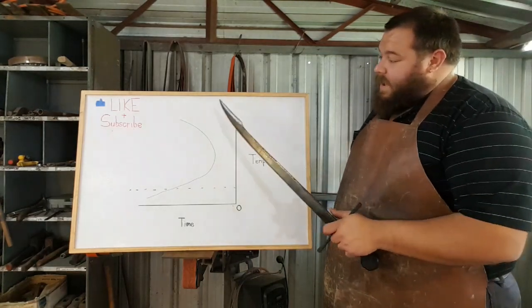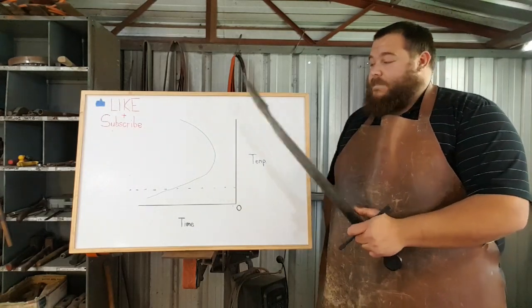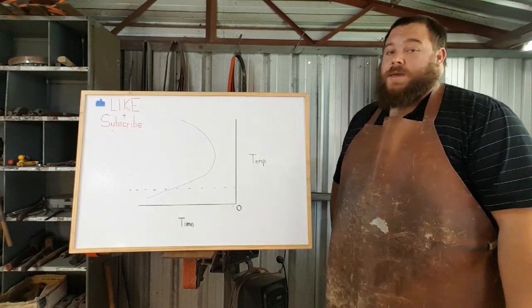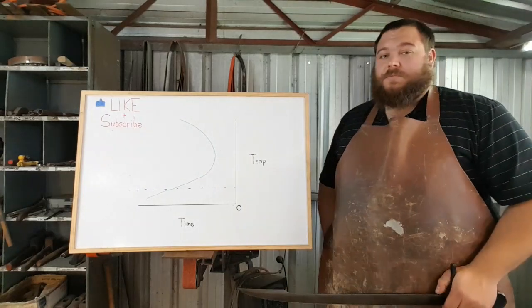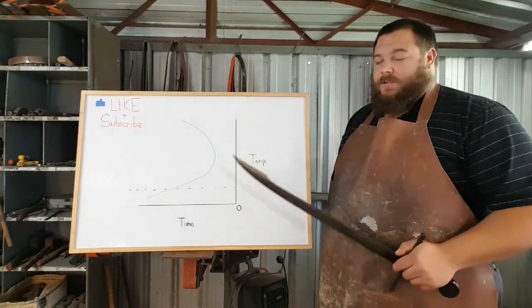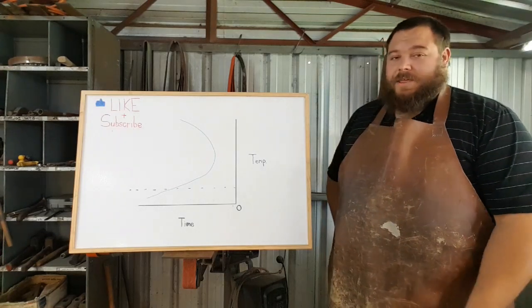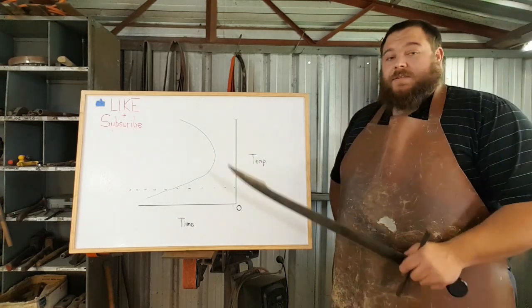This is a basic rundown of the quenching diagram. If you want an in-depth rundown, I will be doing one on my Patreon, so make sure you check that out. I would do a larger breakdown right now, but this takes a lot of effort and working through, and I really appreciate the support from my patrons and want to give back to them.